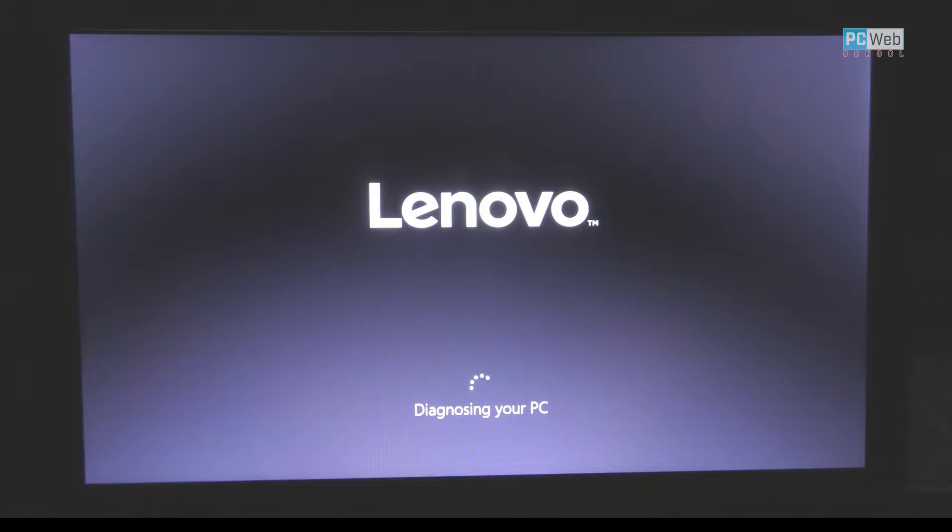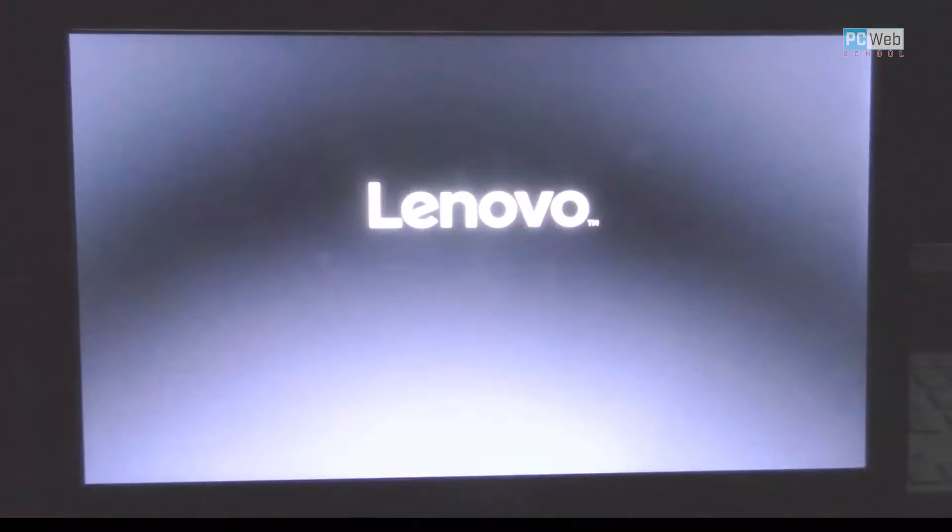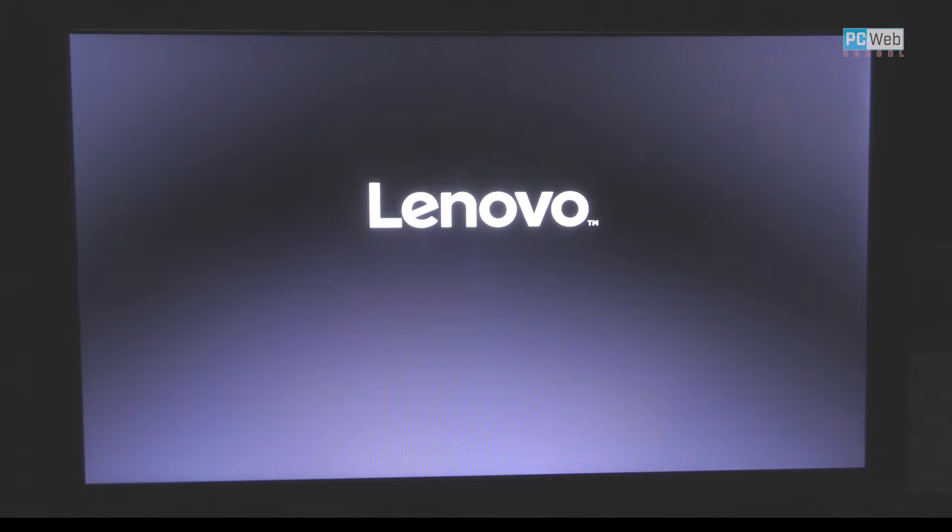I recommend you check before you do this with your hard drive, because the hard drive is a very sensitive hardware piece. It looks like it is loading and it's about to start Windows — that's a good sign. At the beginning, as I showed you, it wasn't even loading.